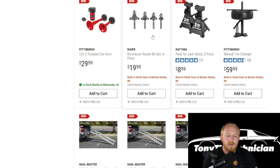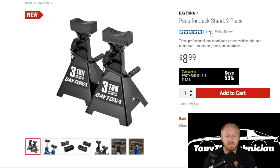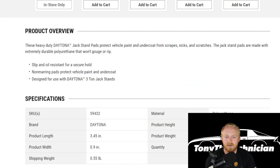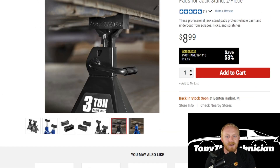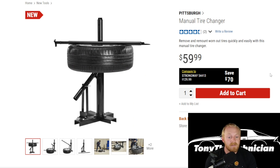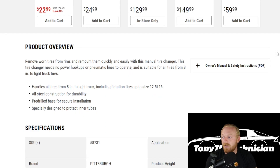Then they've released some round-over router bits — a four-piece set for $20 from Bauer. Then they have Daytona jack stand pads, which is really nice. I actually just bought some of the aluminum jack stands from Harbor Freight because I'm tired of lugging around my heavy jack stands, so I picked up the aluminum jack and stands for my new garage. I also ordered some rubber pads for those as well, so it's nice to see they're offering pads for these jack stands now. That way you don't damage or scratch the bottom of the vehicle — priced at $9, so very well priced.